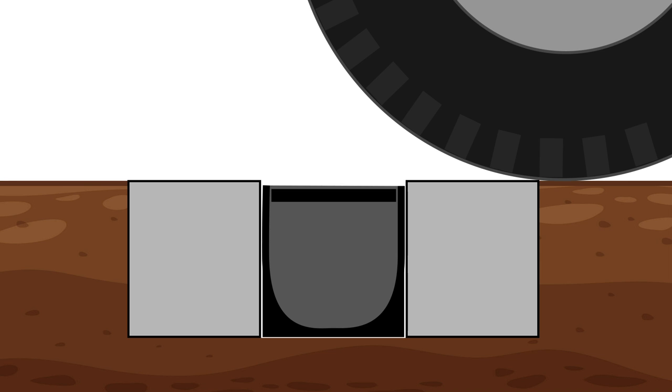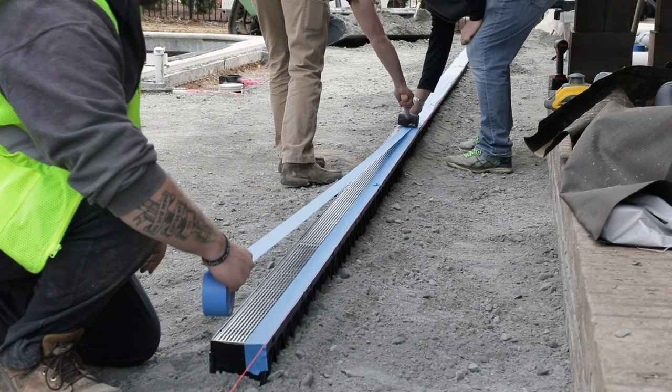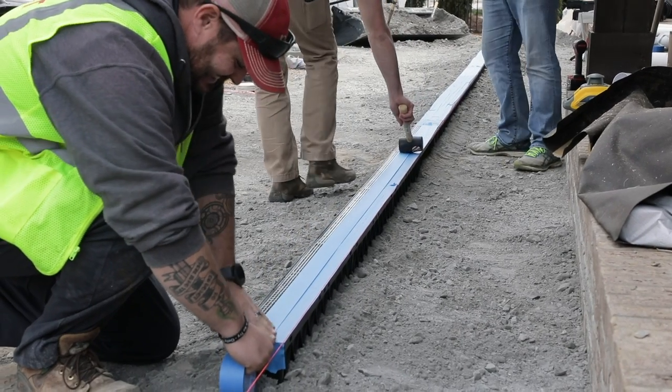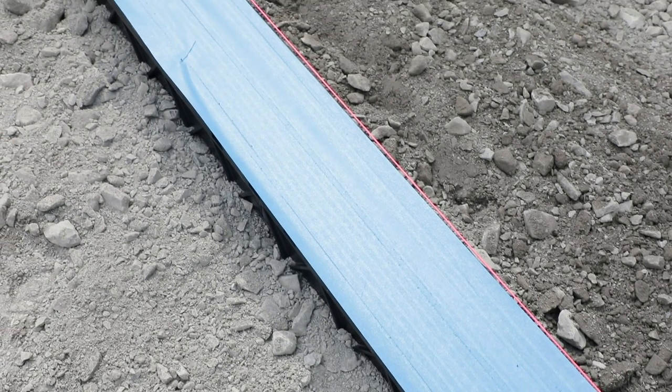For applications where vehicles will be driving over the channel drain, be sure to install it 1/8 inch below grade. Once the channel drain is in place, cover the grates with tape to protect the finish and keep construction debris from getting into the drainage system.